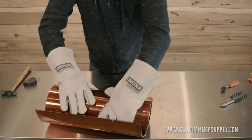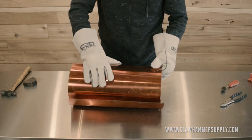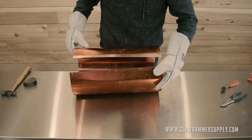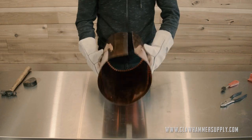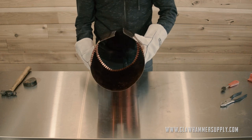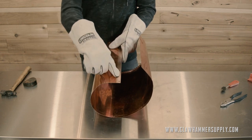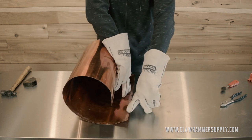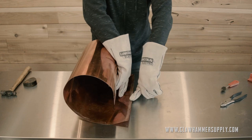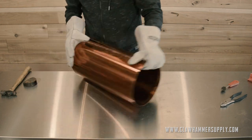I'll just continue to roll and re-roll — I like to roll the copper over on itself. Keep in mind, it does not need to be a perfect cylinder at this point. In fact, it's almost a little bit easier if the edges of the copper that get riveted together are not quite rolled as much as they should be.